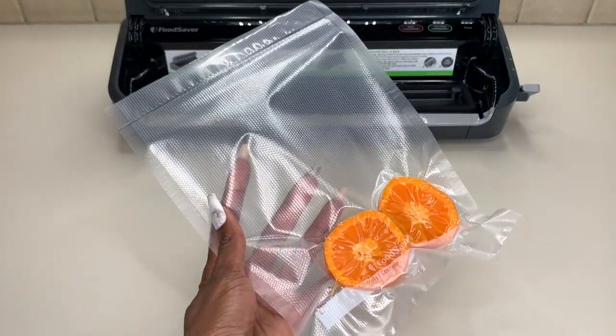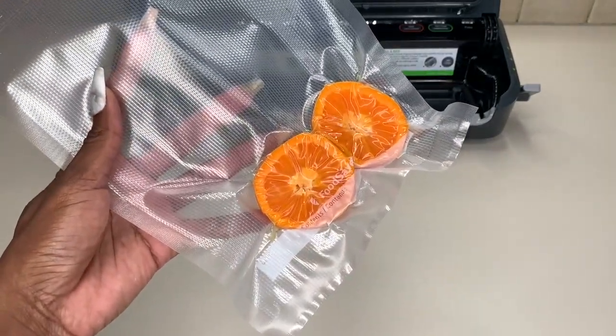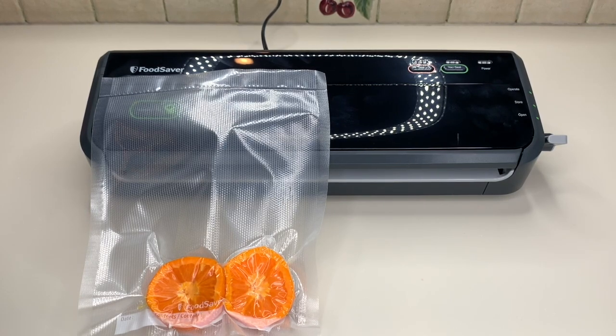Switch it over to Open, lift the little flap, and take it out — everything is vacuum sealed, all the air is taken out, and it is sealed up top. All in all, this has been an incredible find. I absolutely love the FoodSaver. I had an older, larger version and decided to go for a much smaller, more narrow, easier-to-store version. I absolutely love it, and I hope this video helps in making your decision.